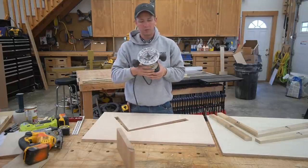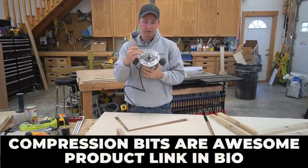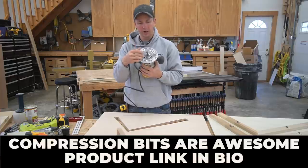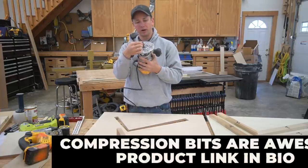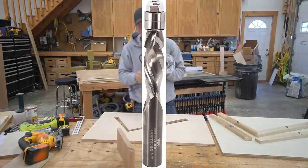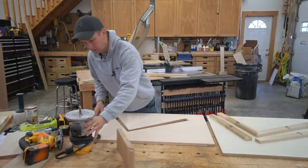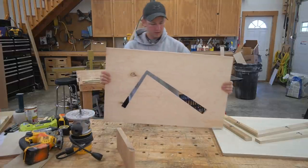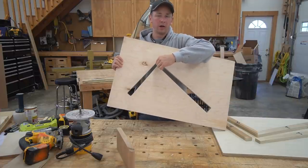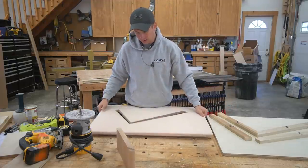You will need a router with a flush trim bit. This happens to be a half-inch spiral compression bit, which is going to be very nice for cutting, with a double bearing on top — that should work real nice. You could go with a wider bit, but that won't work very well in this instance, because whenever you get to the top of the riser you only have three-quarter inches wide up here. So a half-inch bit is pretty ideal for that.